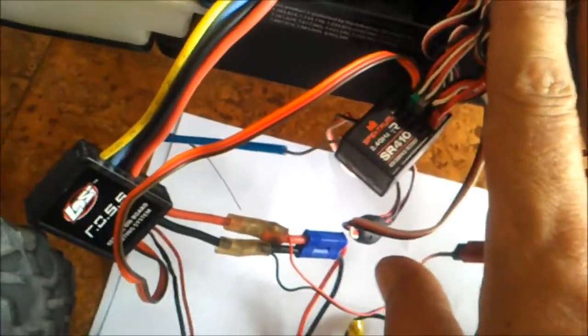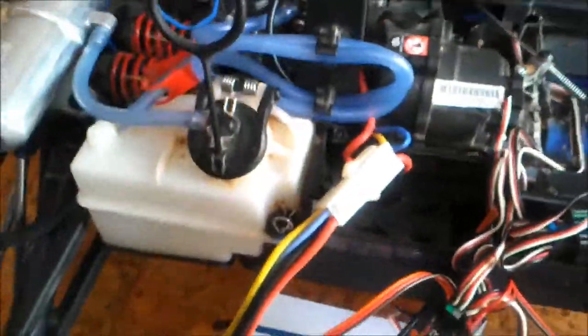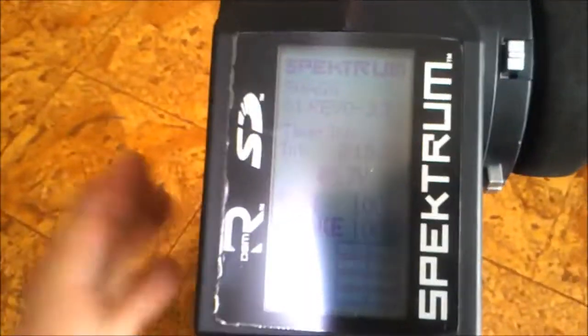Thanks for watching. We'll look at part two very soon. But I'll quickly go through the settings on the DX4S — how I've got my settings on the onboard system of the transmitter. Hopefully you'll be able to see clearly.